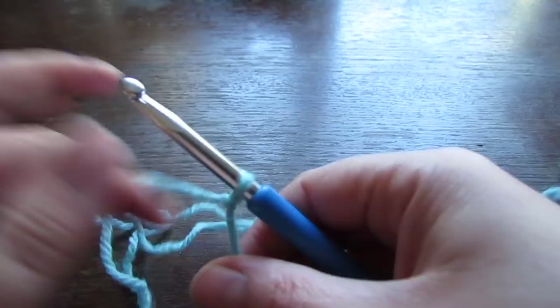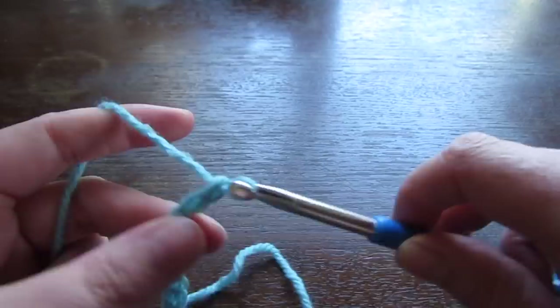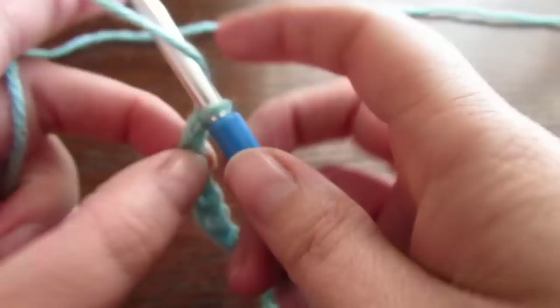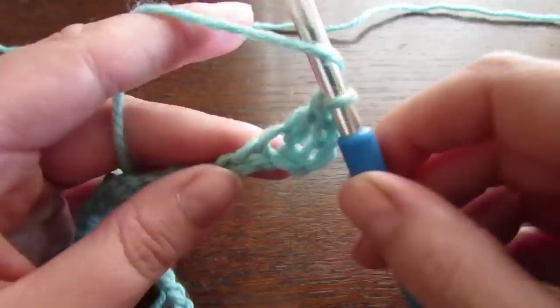You're going to begin by making a chain of 53 for small, 57 for medium, 61 for large, 65 for extra large, 69 for 2XL, 73 for 3XL, 77 for 4XL, and 81 for 5XL. Then we're going to double crochet into the fourth chain from the hook and then double crochet into every chain all the way to the very end.